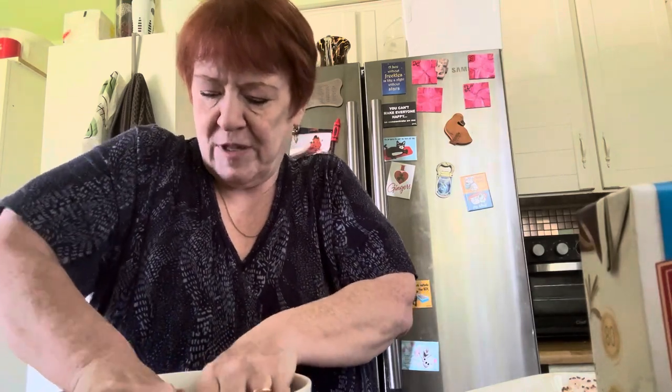You can put on gloves to do this, or use a fork. Ina Garten uses two forks to mix — she says you get a much more tender meatball. But considering this is going to cook in liquid for an hour and a half, I'm not overly concerned. I just want it mixed well.